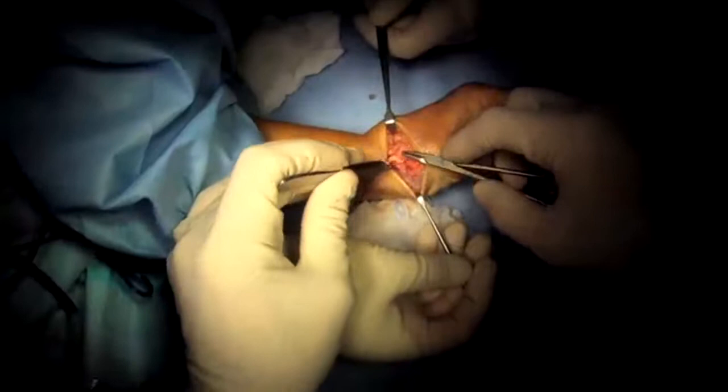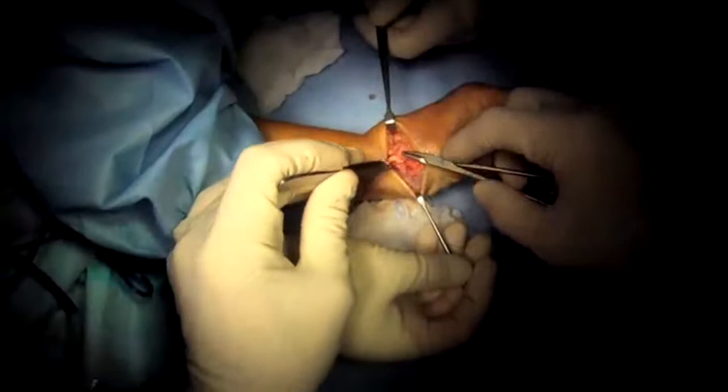I suture it in, then I close up the joint, make sure it's stable — which it is — clean it up, sew it up, all done.